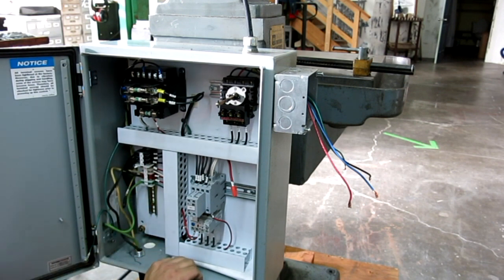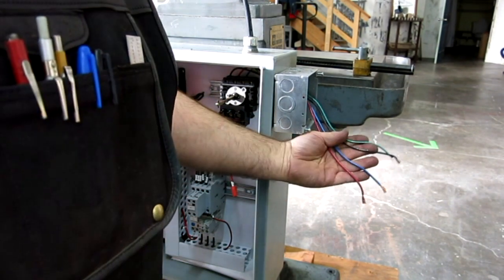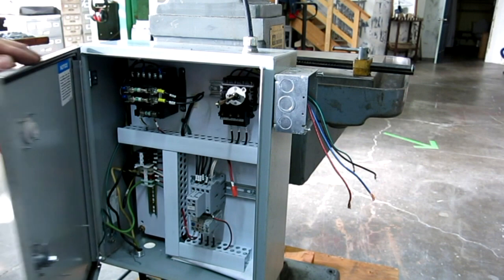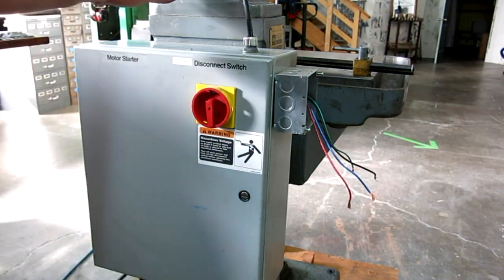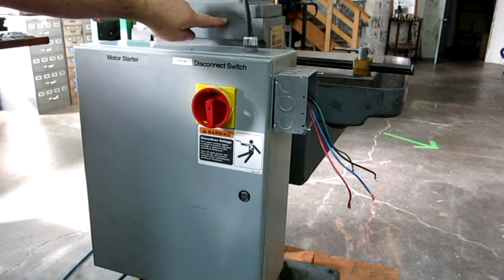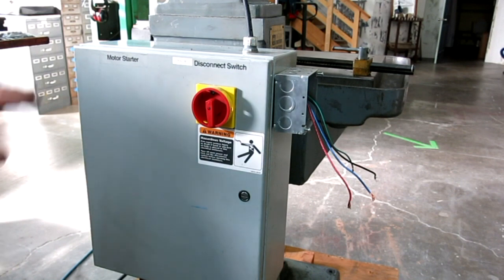Hey, what do you say we hot-wire this thing and give it a try? I think I've got a three-phase cord around here and we can get some power to this pretty easily and give it a spin. While we're here, you can see the upper column is bolted to the lower column — it's kind of a two-piece setup. This thing is heavy too. Not Bridgeport heavy, but definitely not made out of sheet metal.